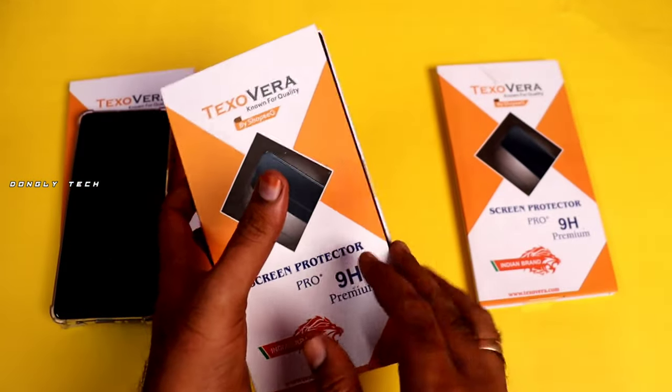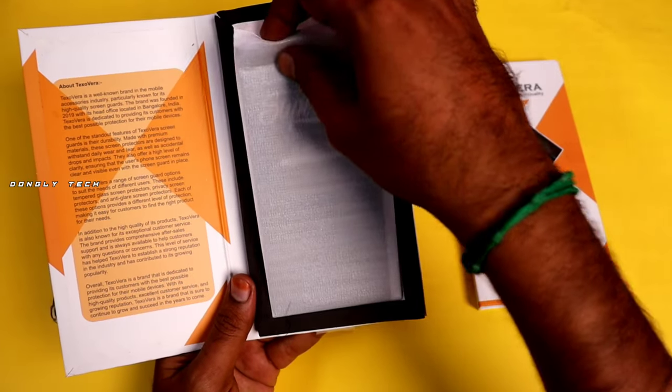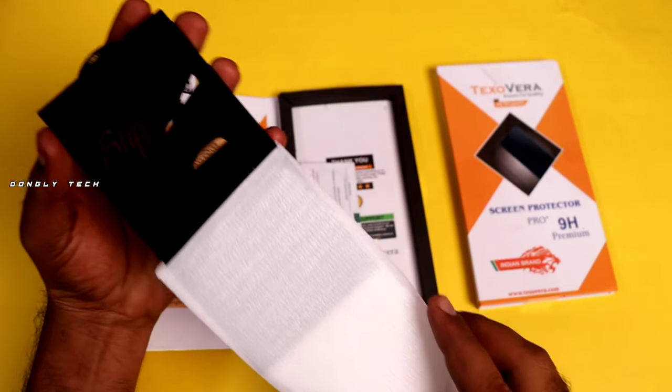There is a box and a mobile charger. So let's talk about it. For example, we have a tempered glass — we have good packing. We have no damage, and there is a return and refund policy.